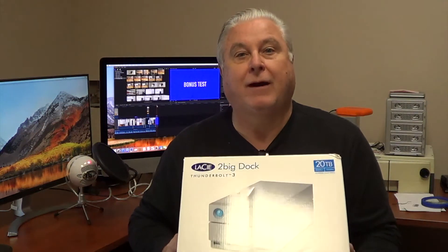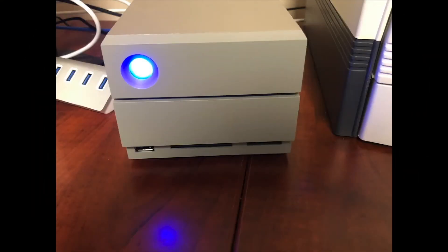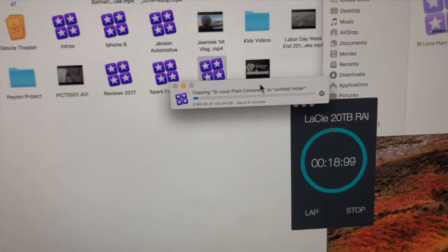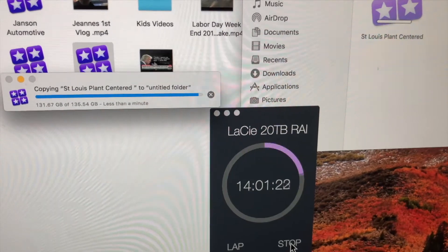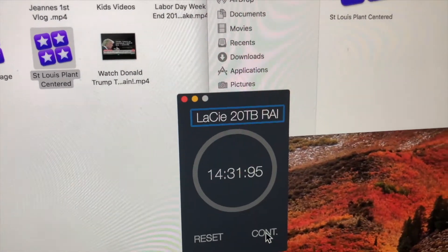As I was putting this video together, my LaCie 2Big Dock 20-terabyte drive arrived. It's in RAID configuration, so it's very fast. I figured I would test it against the other three drives. I unboxed it — it's a LaCie 2Big Thunderbolt 3 drive in RAID 0, which is the fastest RAID with no redundancy. The computer said 7 minutes for the same 135.5 gigabyte project, but unfortunately it went well over that. It finished at 14 minutes, 31 seconds — a full 19 seconds more than the G-Technology Thunderbolt drive.